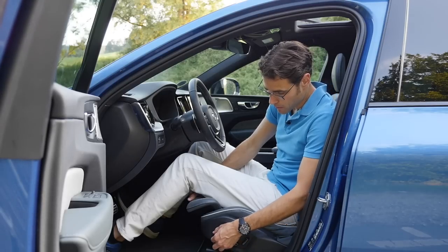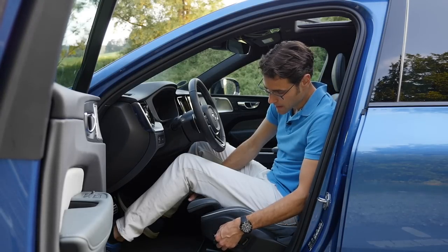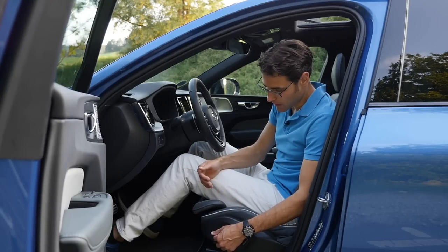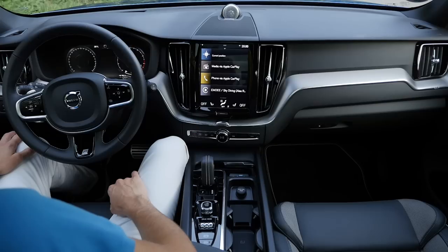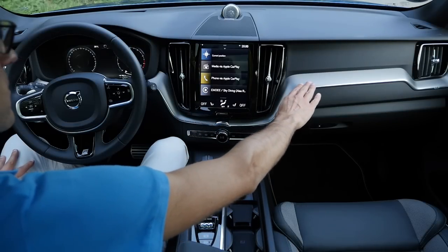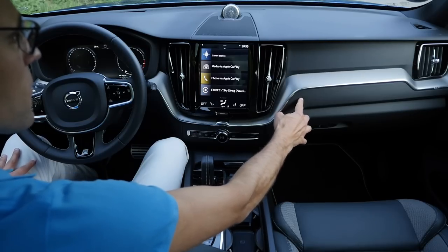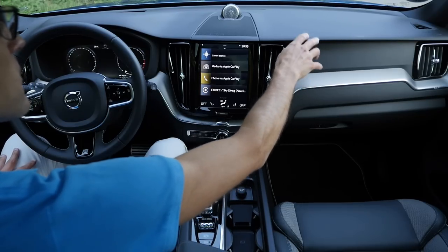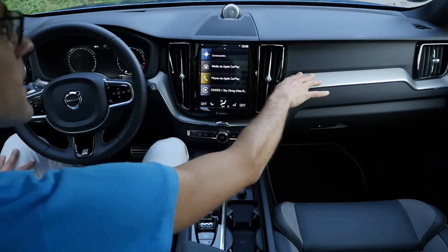Overall, feeling quite cozy here. The sports seats offer a little bit more shoulder support. However, I feel the base comfort seats are a little bit more comfortable for long-term driving — they adapt a little bit better to the body, although they're more open. It really depends on body style. The electric seat control here also adjusts the front part of the seat in or out.